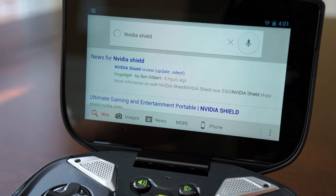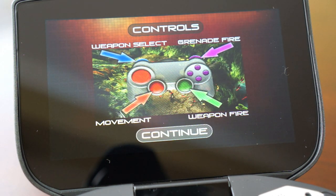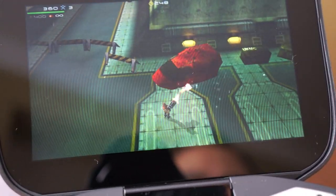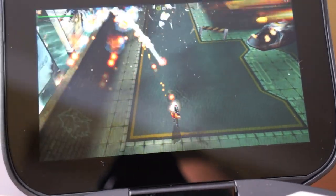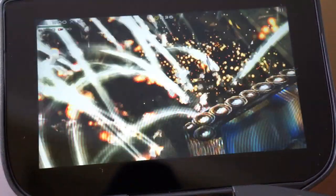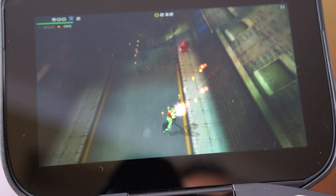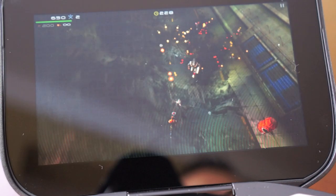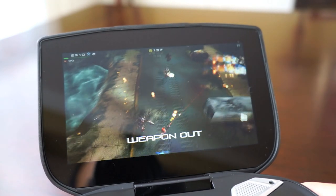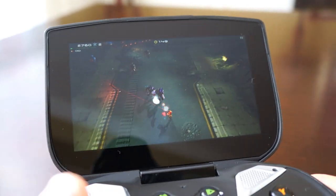Without further ado, let's get into gameplay. This is one of the two preloaded games — Expendable Rearm. I've never played it before but it shows you how to play. Just playing this quickly, it runs very well — frame rates are extremely smooth. Holding this gamepad feels really nice for gaming. The analog controls are very comfortable and the screen looks great with good color replication. I can't wait to play more video games on this. The screen is very vibrant and bright and the frame rates are extremely good.